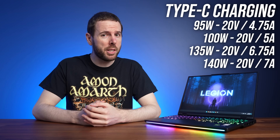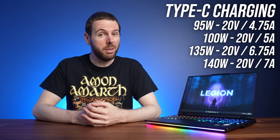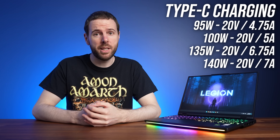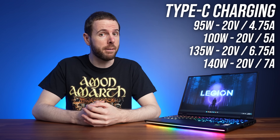According to Lenovo's spec sheet, the rear Type-C port can be used to charge the laptop with up to 140 watts, and although it still supports 100 watts of Type-C charging, it didn't work with our usual eGPU enclosure. 140 watts is only possible if the charger supports 20 volts at 7 amps, which isn't part of the Power Delivery 3.1 standard, so you might need a special Lenovo charger to take full advantage of that.